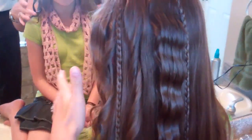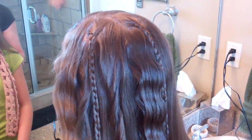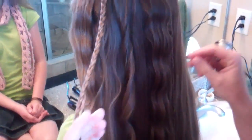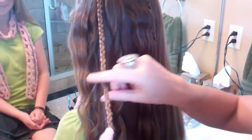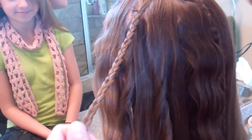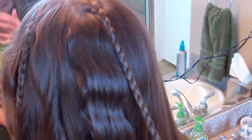I've already started hers — this is not a hairdo that's going to take five minutes, so I've already started so the video isn't too long. What you need to do first is just brush out her hair and then add in braids. I did three braids — you can do as many as you want. I did one on the left, one on the right, and just one in the back.